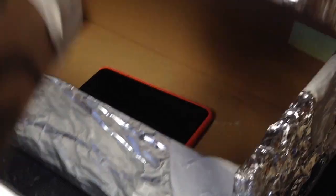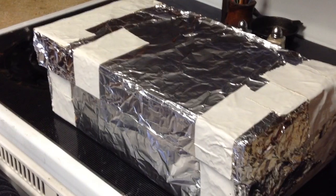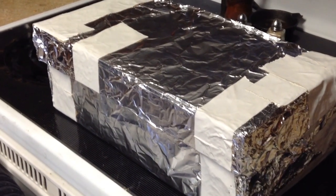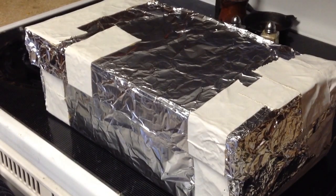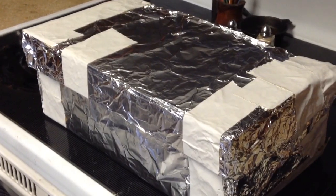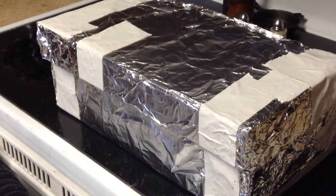So what we're going to do is put it in there and close it. Keep it closed. As you can hear, it's ringing — my husband's phone is ringing me — but the phone in the box isn't ringing. So keeping it in there, it doesn't seem to be ringing or affecting anything. This is working. Definitely.